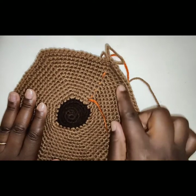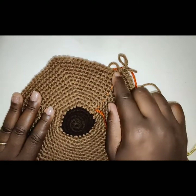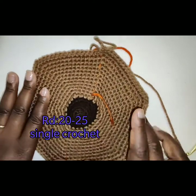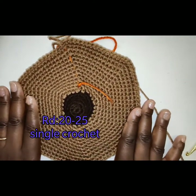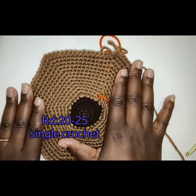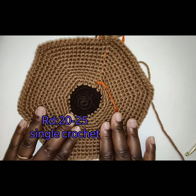Congratulations! If you have made it to this point, you have finished round 15 of your increase rounds. Now we are going to work a single crochet in each stitch for the next 6 rounds — from round 20 to round 25, place 1 single crochet in each stitch.